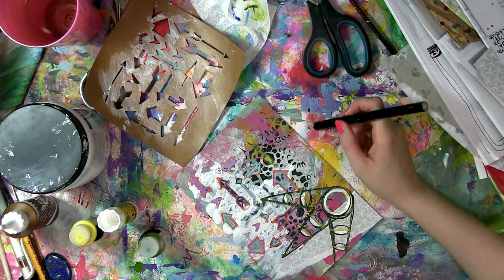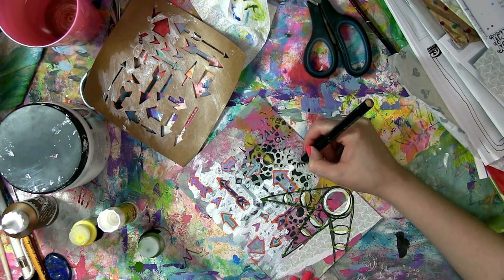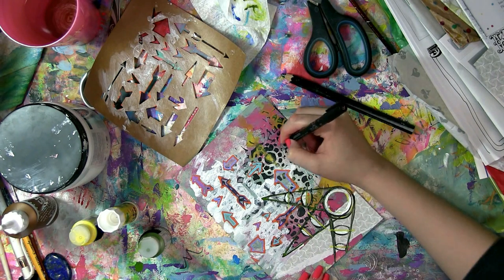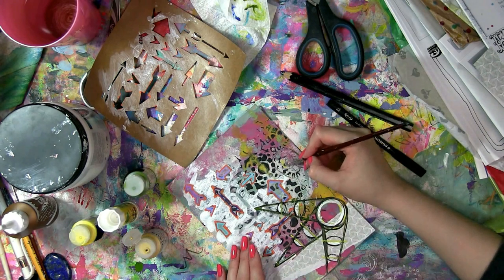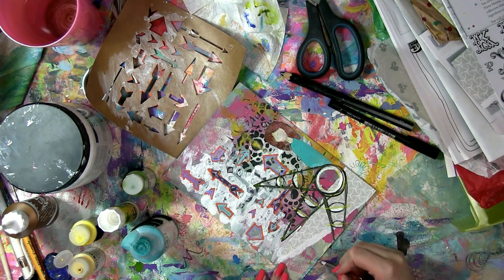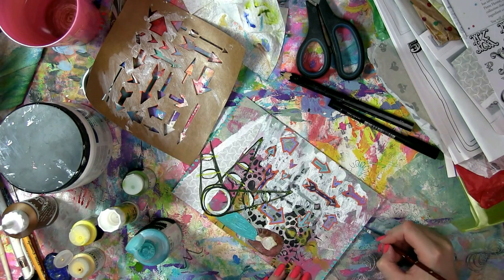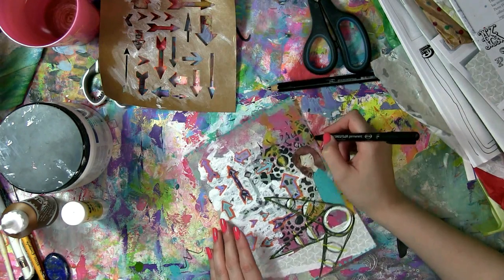The da Vinci shape has made me realise I want something above it, so I'm just going to draw a quick figure. I really like how thinking in shapes makes you think this will look better here and this will look better there — it's a great way to prompt yourself into the next step of your art journal page. I don't know where these pages are going to go, so with this one I'm just allowing the shapes to take me along for the ride.